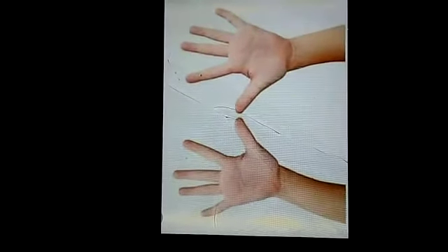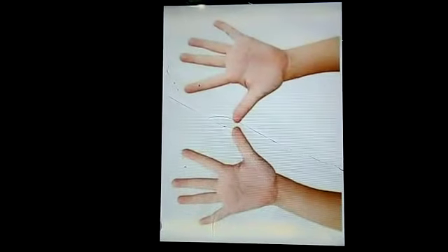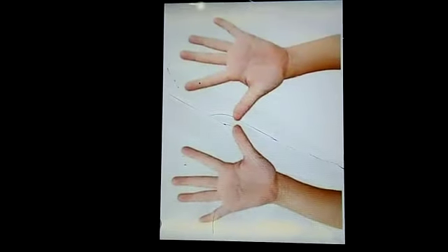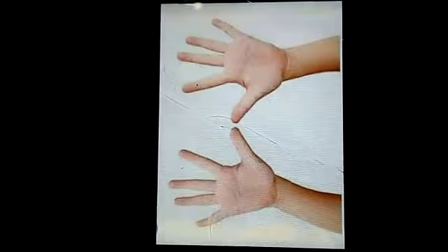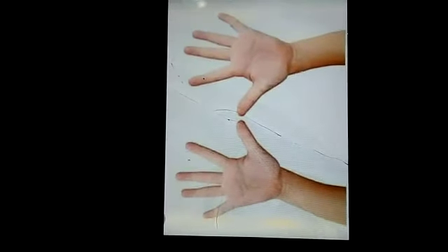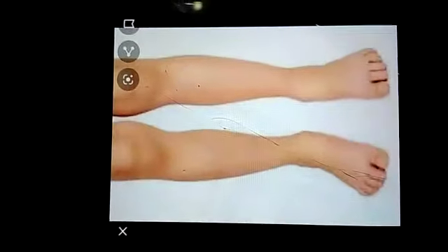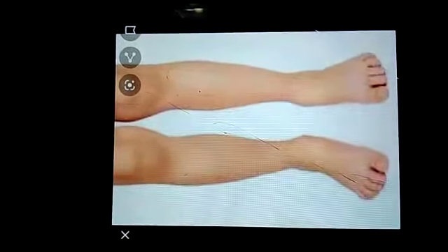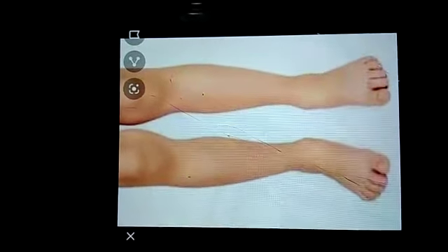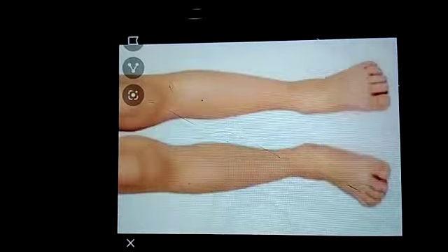Hands and fingers help us to write, hold things and to work. We have two hands and in each hand we have five fingers. Legs help us to walk, run, kick and to jump.